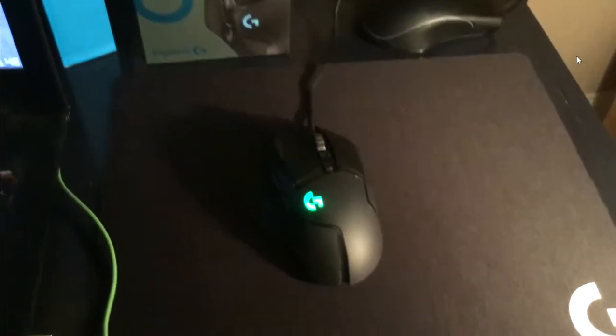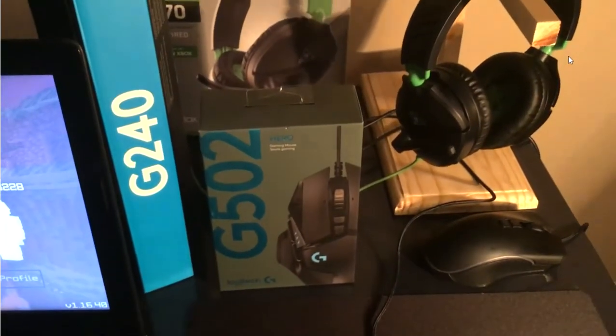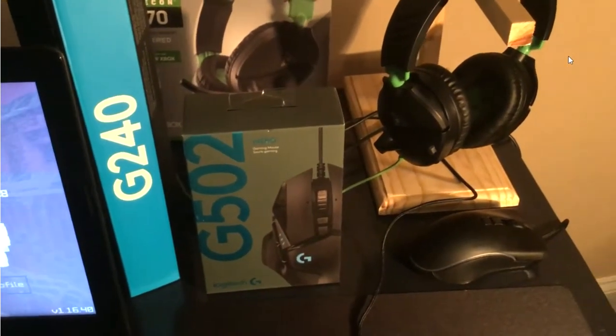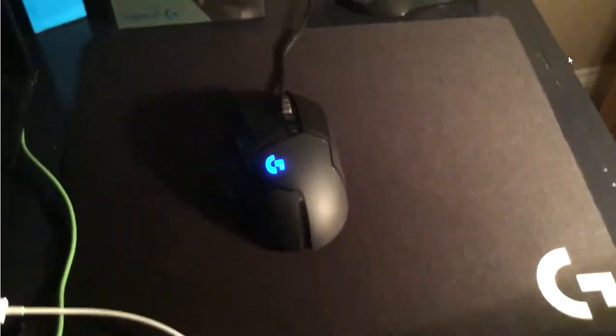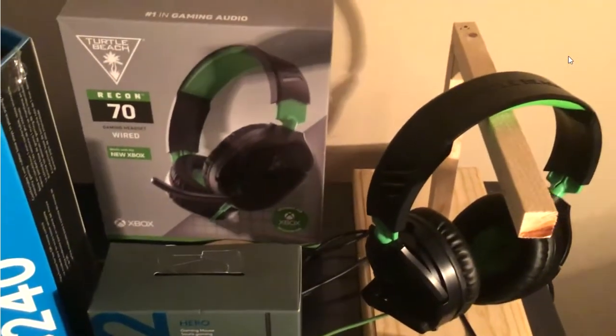Next we have the mouse pad, which is the Logitech G240. It's a really thin mouse pad, it's really smooth, and it's really big as well. Next is the Recon 70 Xbox One headset.